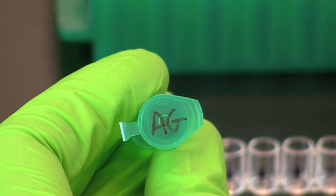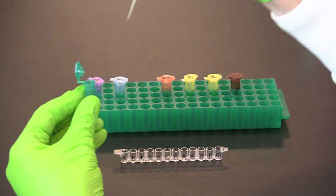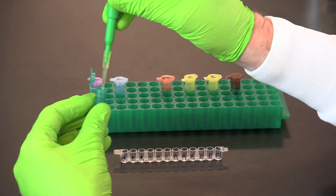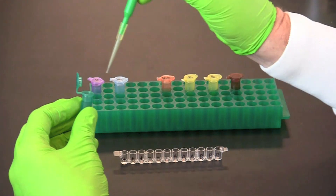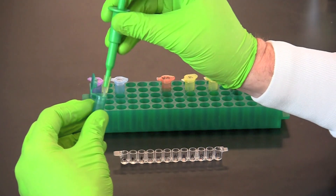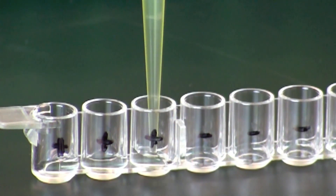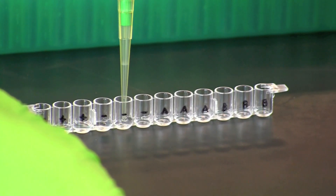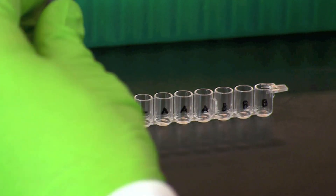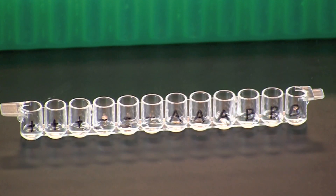Use a fresh pipette tip to transfer 50 microliters of purified antigen into each well of the 12-well microplate strip. Incubate the samples at room temperature for five minutes so that the antigen can bind to the plastic wells.